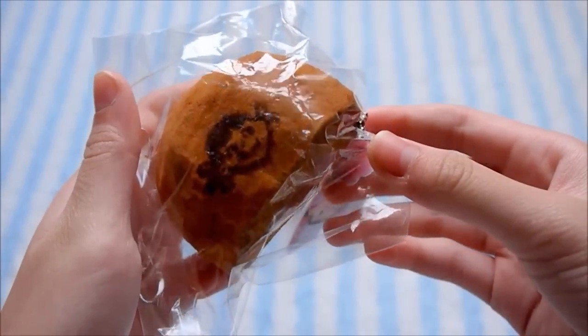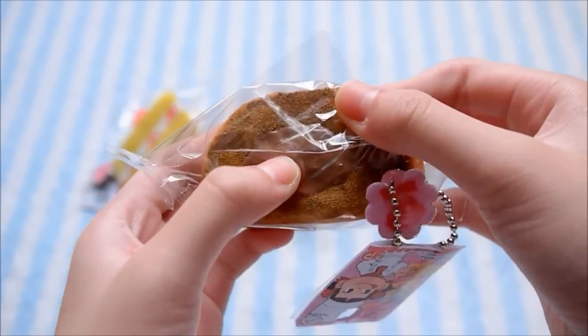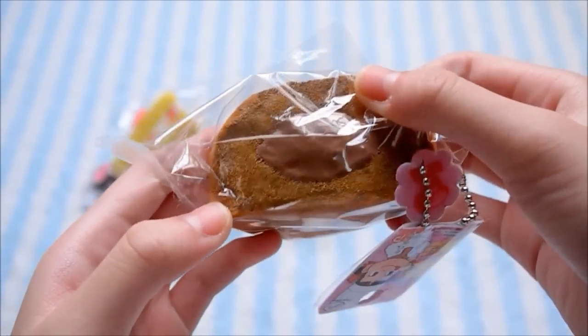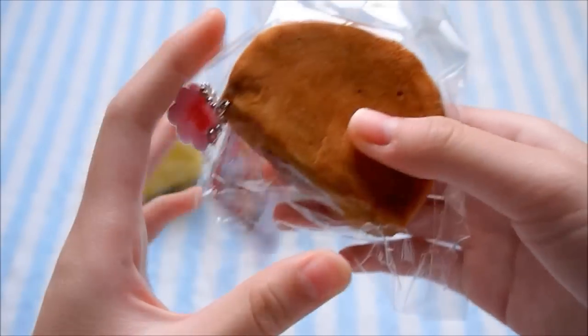And here's the chocolate bun, and I made the mistake of making the cake part too similar in color to the cream, so you can't really see it that well. But anyways, I still really like it.